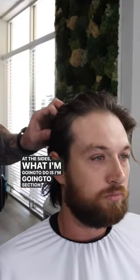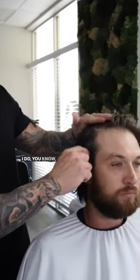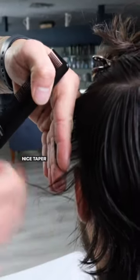If we're gonna go super short on the sides, I probably need to go shorter with the beard. With the sides, what I'm gonna do is section this whole top off and move it out of the way, do a little fade here and kind of bring it up and then start to blend it towards the back, so you get that nice tapered look on the side.